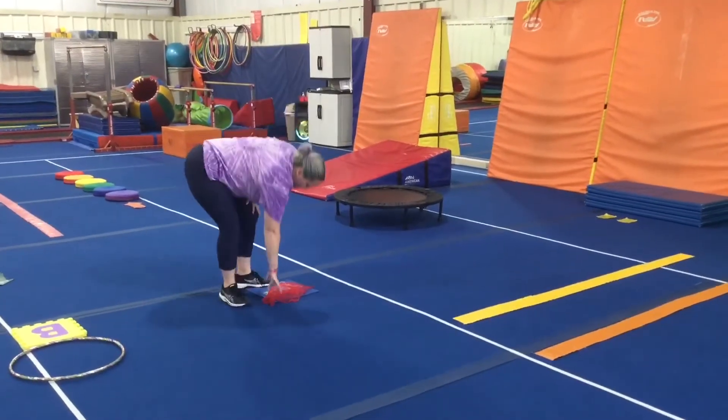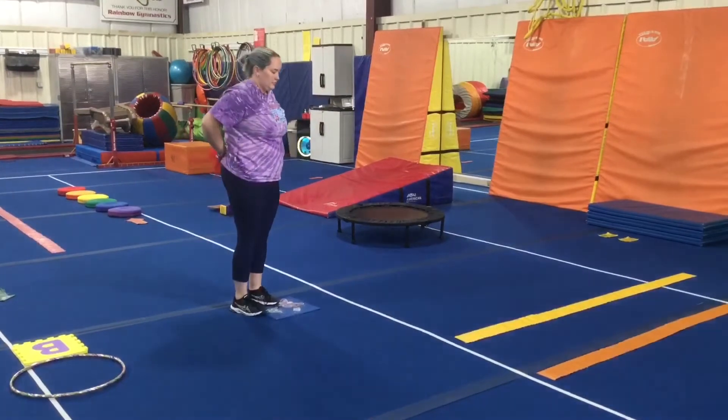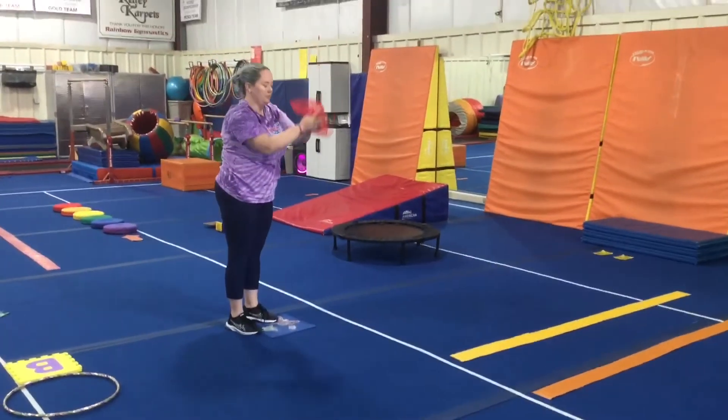Next is a hand-eye coordination station, so the students will have a scarf. They'll pass it from hand to hand, around their back, under their leg. They can toss it up with two hands and catch.